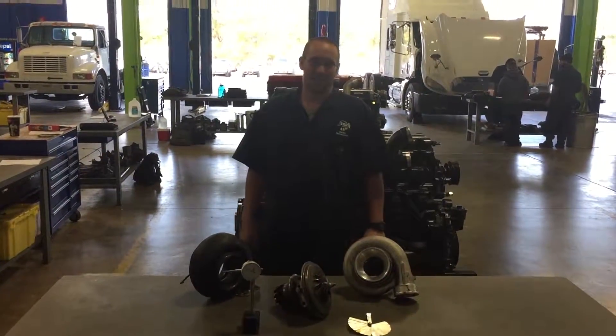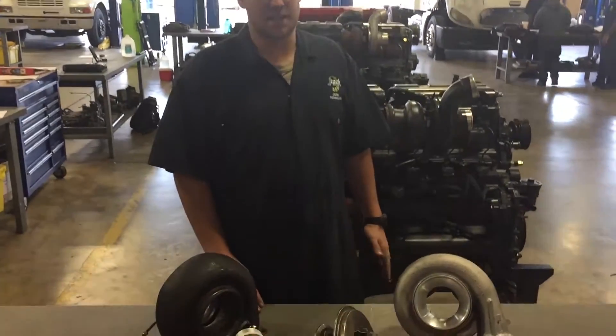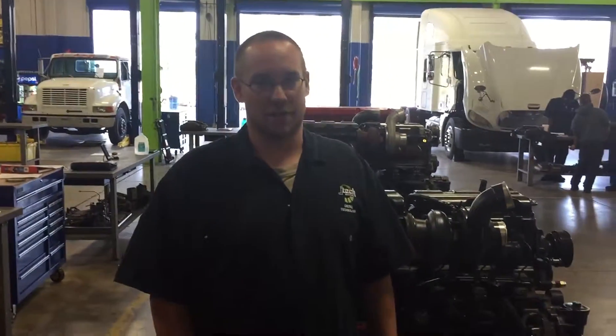How's it going, it's L.A.R. This will be a drill on turbos: precision measuring of turbos, removal, installation. We're going to get our end-play measurements, our radial measurements, and our housing clearances on the turbo wheels themselves. So let's get to it.